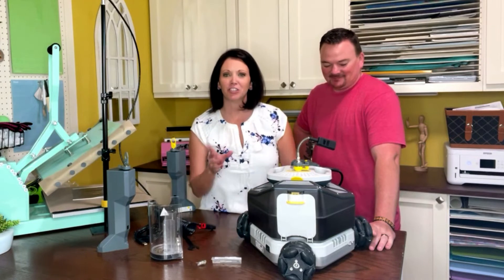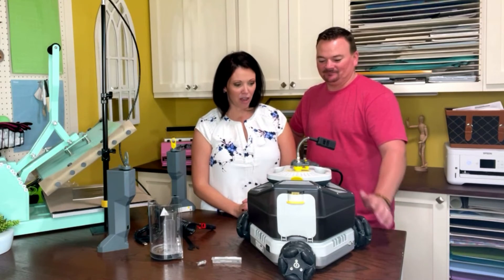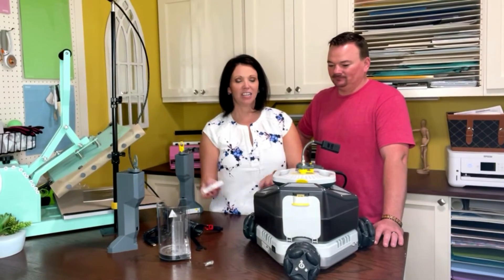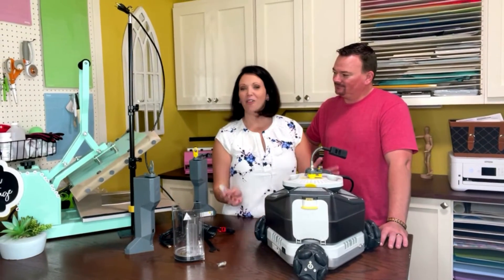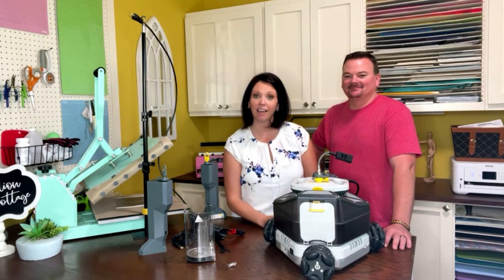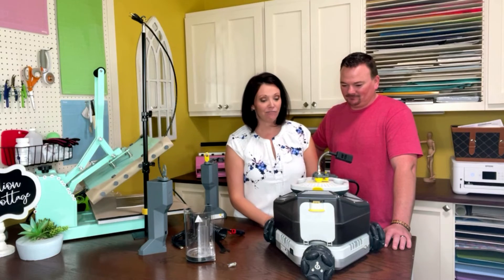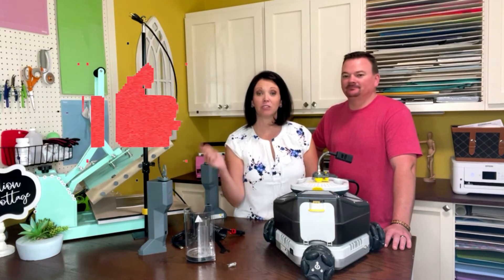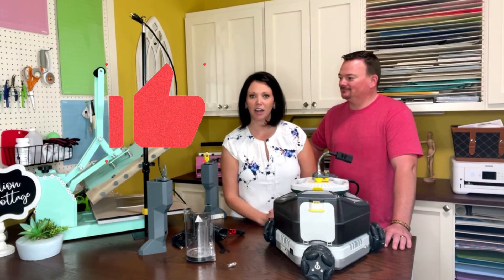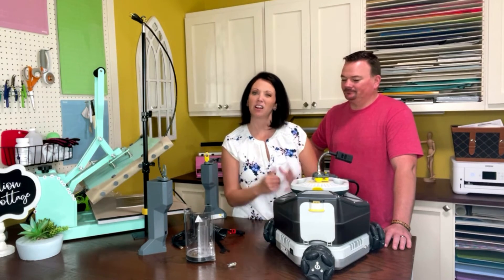Make sure you catch us in the next tutorial where we're actually going to get this thing running and make a few cuts. We'll cover the different parts of the machine, how to put the router in, and all that fun stuff. You're going to learn along with us because we don't know how to use this machine yet, and we'll film it as we go. If you're interested in following future tutorials on the Goliath, leave a comment below. We may continue here on Emma's Cottage or possibly create a separate YouTube channel just for woodworking.